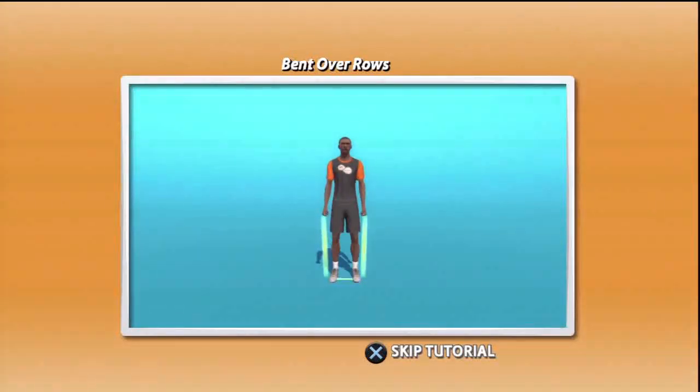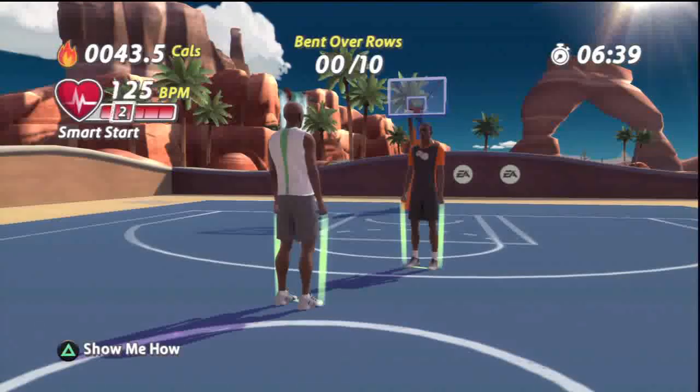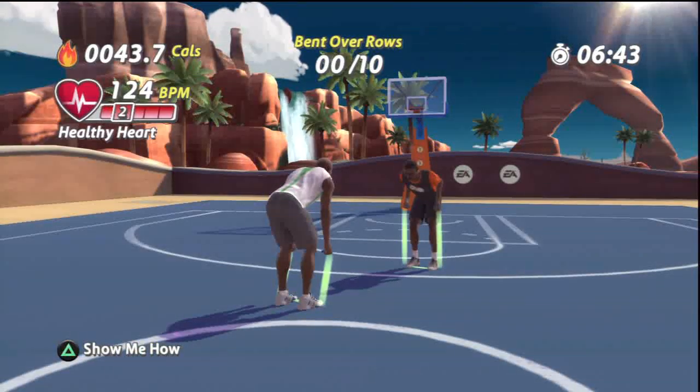Bent over rows. Stand with your feet shoulder width apart and your knees slightly bent. Place the resistance band under the arch of both feet and grasp the handles. Give it your best today and you will be rewarded. And pull.